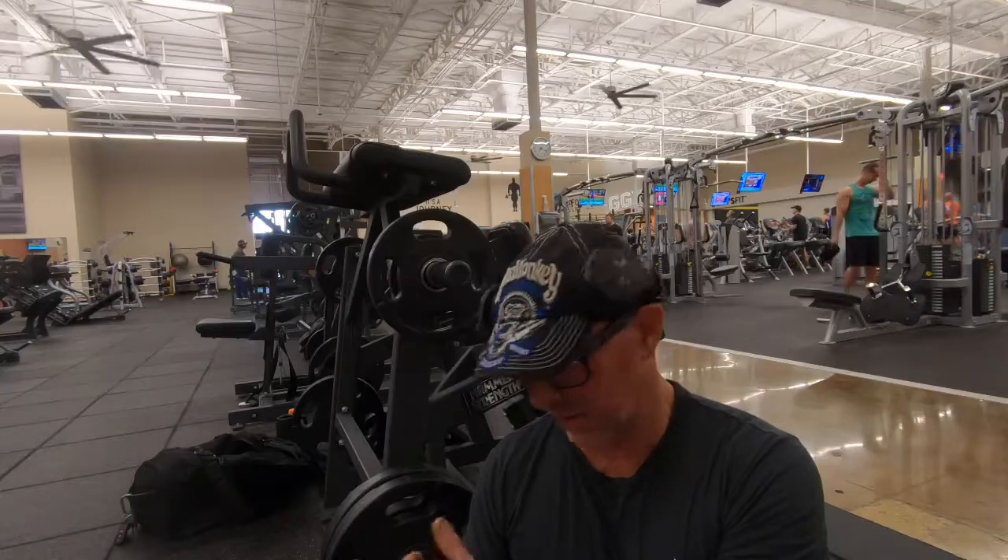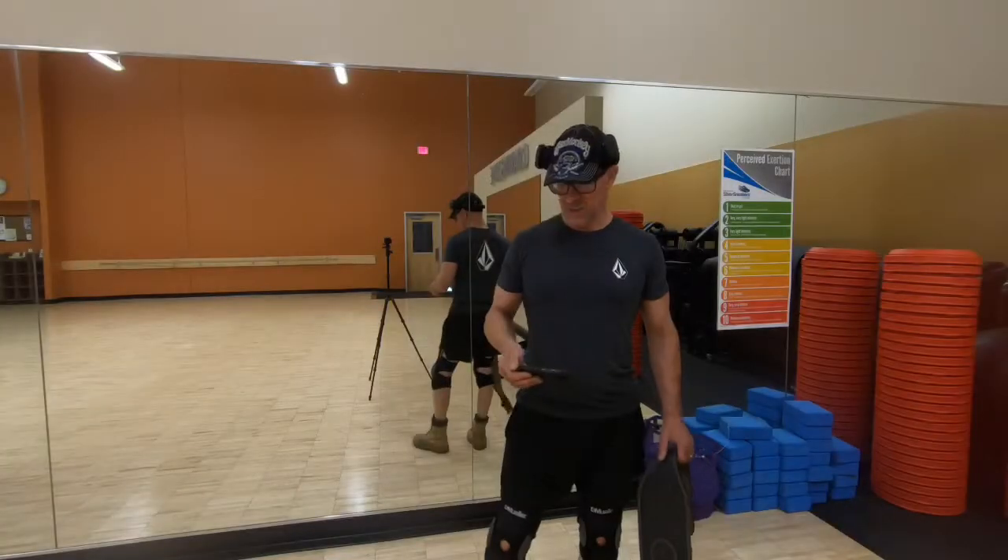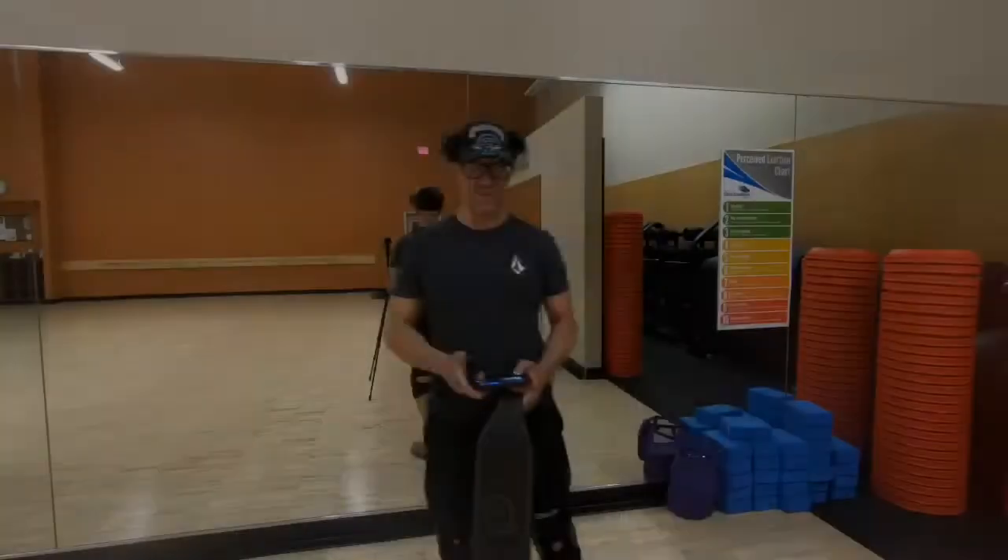I got about 6 to 8 reps — I didn't count this one. Anyway, I hope you all really enjoyed the workout. You all have a great day. Bye.